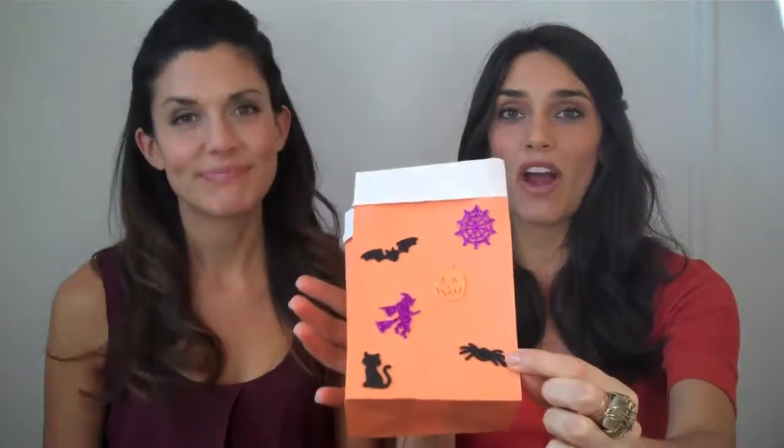Another great thing about these bags is you can use them not only for your decorations and votives, but also as little goodie bags — yes, for the candy and the trick-or-treaters! These little stickers from the craft store are amazing and it's just a fun project to do with your kids. These bags are great for everything.